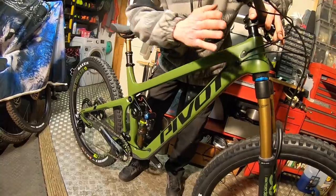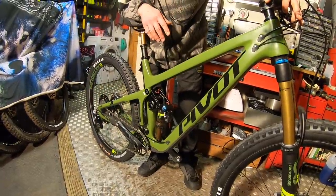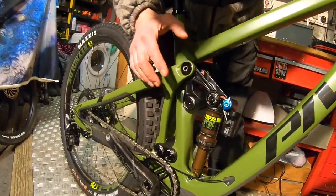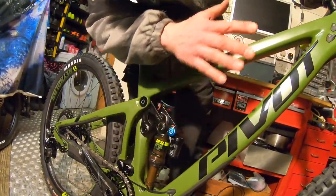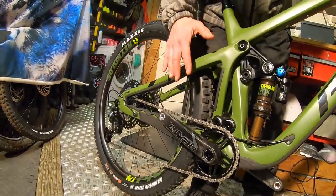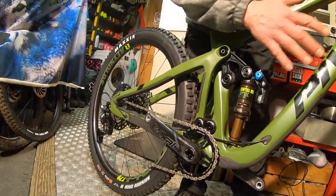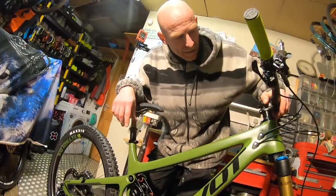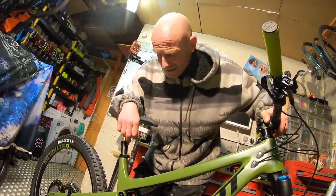It's not super radical in terms of angles: a 66-degree head angle with a 75.5-degree seat angle in the lower setting. There's a flip chip in the upper link on the shock that changes it by half a degree, making it 76 at the seat and 66.5 at the front. One thing that is pretty radical: the back end is pretty short — just over 430mm — keeping that rear wheel tucked in really tight. And you've got this discrepancy between front and rear travel: 142mm at the rear, 160mm at the front.